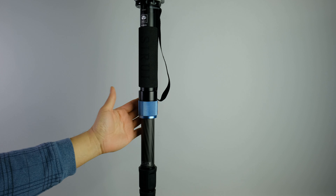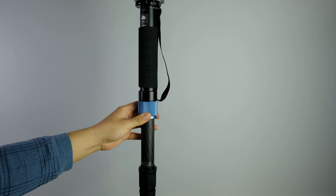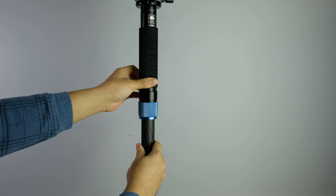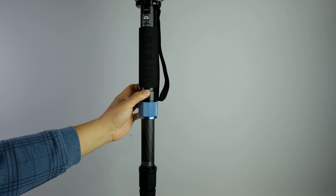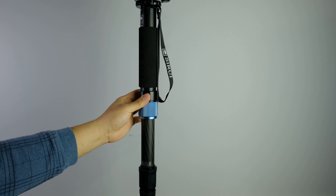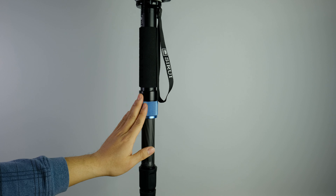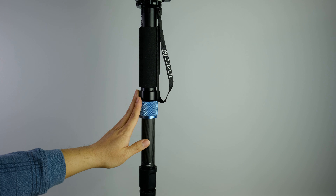Moving on up the monopod, you will see yet another blue knob, and this knob will actually allow you to pan the upper portion of the monopod, which is super useful especially when you have this monopod over the top of your head and you don't really have access to the tripod head for panning. What you can do is easily loosen this, and you can actually pan the monopod. There is a little bit of resistance, which should help you in your panning process, but it's definitely something you'll have to practice. It's not always necessary, but when you actually need it, you'll be glad you have something like this.